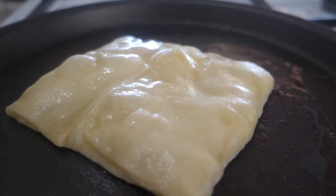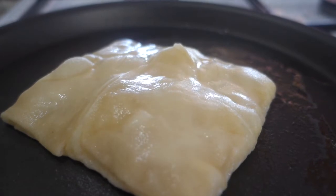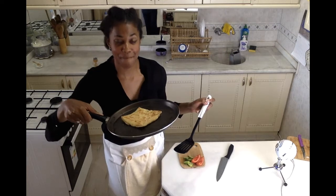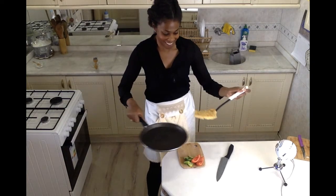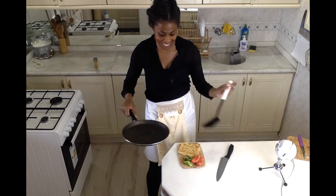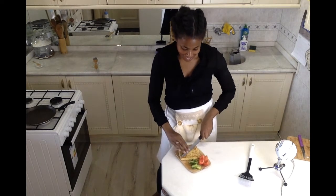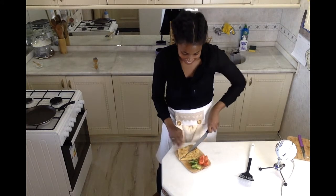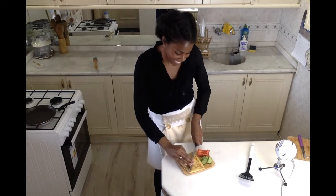My gızlame is just about done cooking. It puffs up so nicely as you cook it, and as you can see, it's nice and perfectly browned and crisp. I'm going to plate it up on the cutting board. Served alongside my gızlame, I have a few slices of cucumber and some tomato — something nice, fresh, and pretty traditional. Now I'll slice my gızlame into nice triangles.